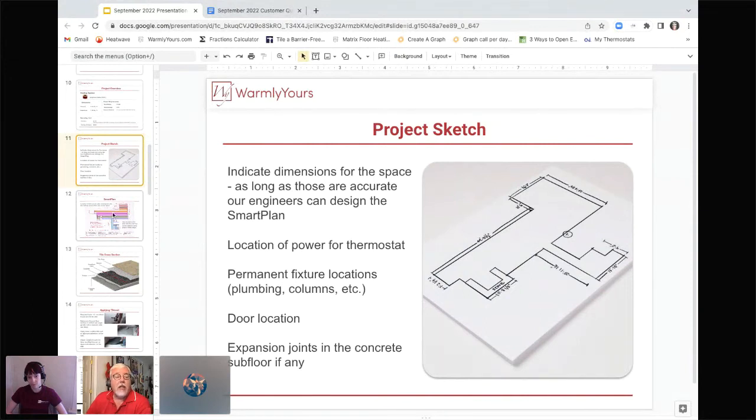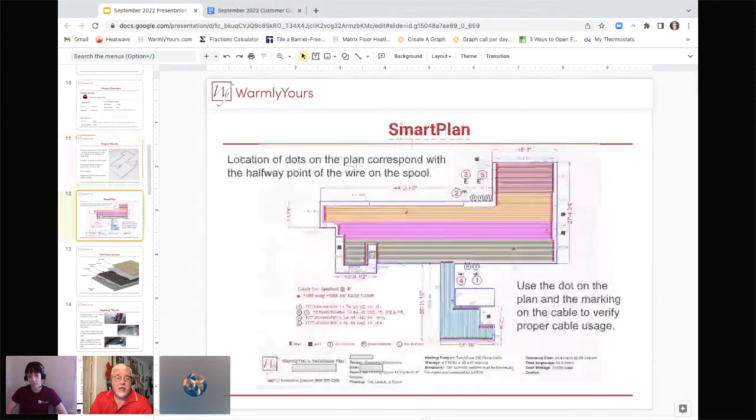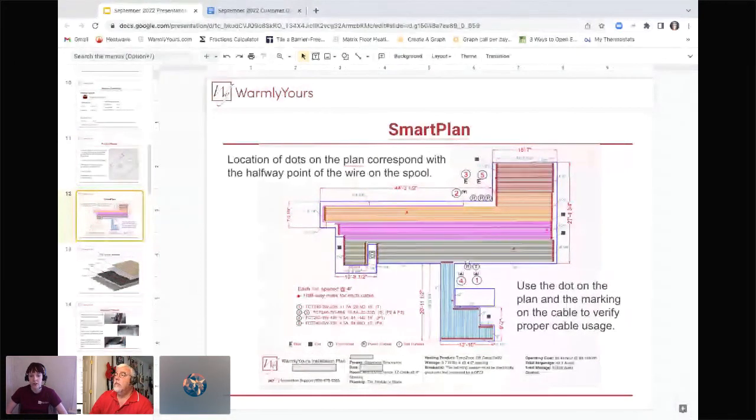Our engineers will give you a SmartPlan that shows you exactly where you'll be laying the cable, the spacing for it, and halfway marks on the cables themselves. There's going to be a white dot on the red cable in person, which corresponds to a red dot on the drawing — that's the halfway point. For each cable you run, you can ensure that halfway through you're using the correct spacing and laying it out properly so you don't end up with too much or too little cable at the end.